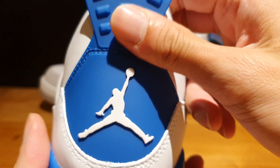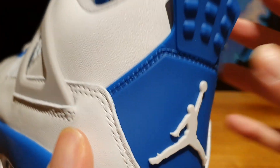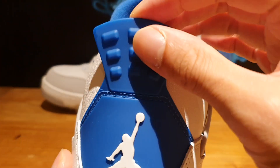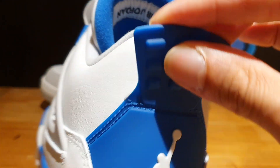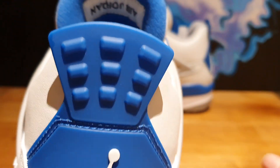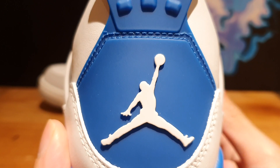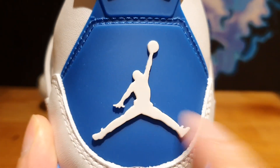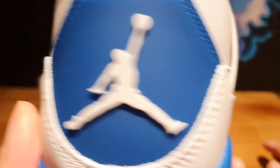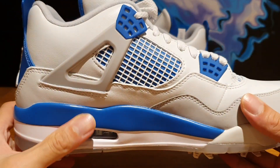On the back side, you've got that beautiful military blue heel counter done in this TPU material. Obviously, you've got this heel tab here as well. And I guarantee you that these are going to shred your ankles if you do not wear long socks — so you might want to keep that in mind. And on top of that, you've got the Jordan Jumpman logo done in white. The medial side is basically the same deal.